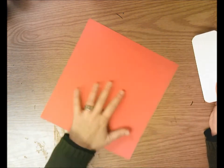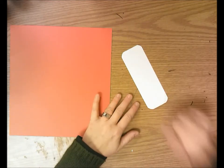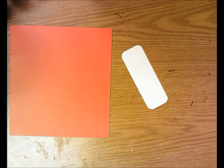You're going to choose the color that you want for your figure, and then you're going to get a snowboard paper, which looks like a rectangle with curved corners.